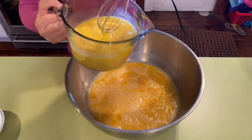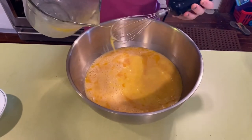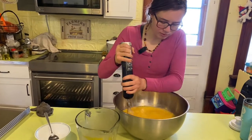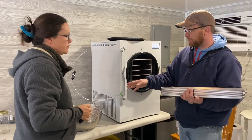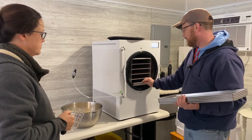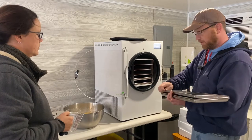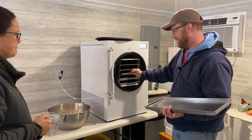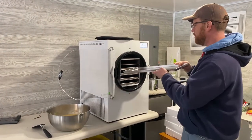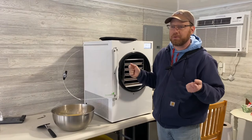We pour it all into one bowl — that's 70 duck eggs in this bowl. When you're doing anything liquid, it's good to put the trays in first. So we're going to load up the trays and then spoon in all of the wet ingredients, which in this case is about 79 to 80 duck eggs. We're going to fill it up and see how many we have and how much it fills up, because we've never done this before with eggs and don't know how many it will hold.